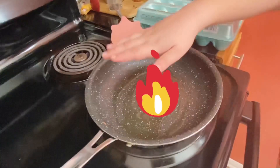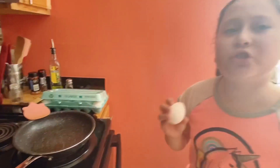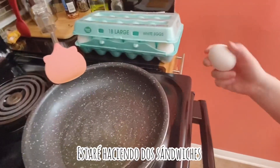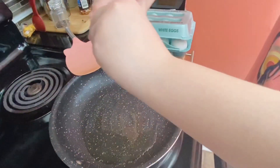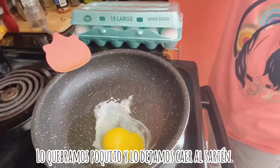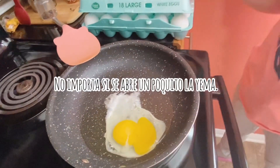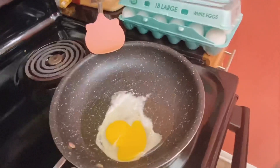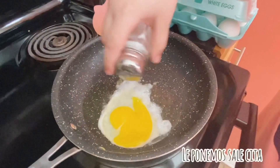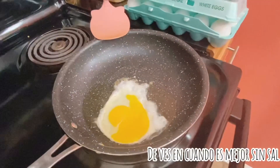I want that to heat up a little bit. I'm going to do two eggs because I want to make a sandwich, so let's get that open. It's okay if it breaks a little bit — that's normal sometimes. Now I'm going to need to put some salt. Usually it's better, but sometimes it's good without salt too.